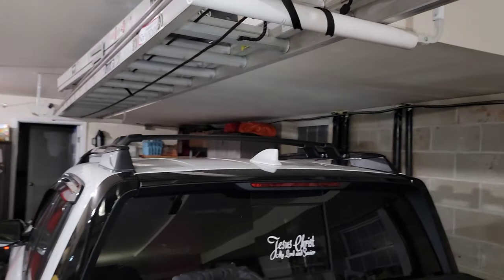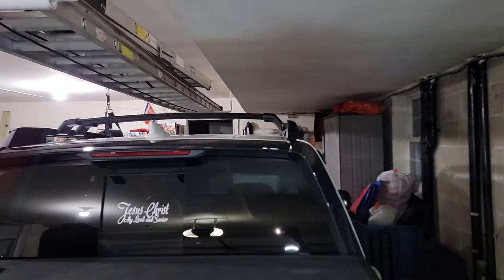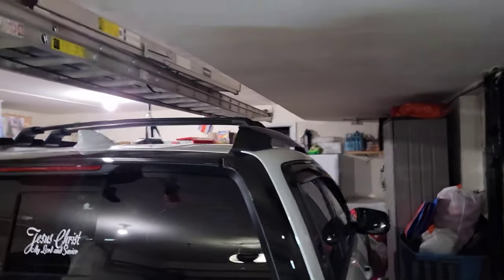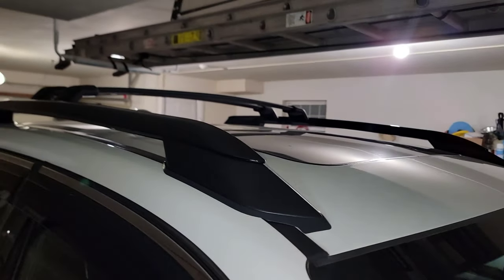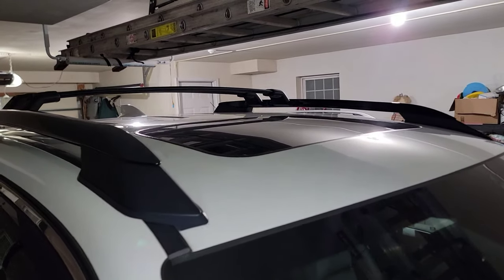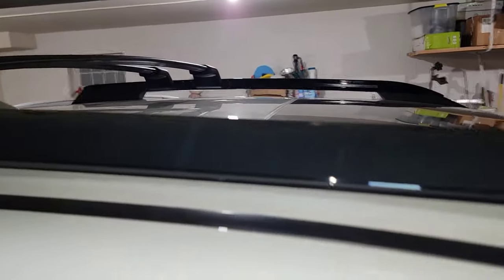It made the truck look different — look at that, I love the way it looks. It's amazing. Well, there you have it — this is a new addition for the Ridgeline. See you guys in another video. Thumbs up, subscribe, God bless you all, thank you for everything, and see you later.